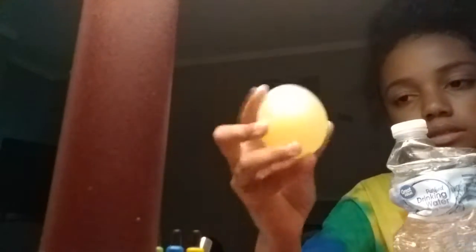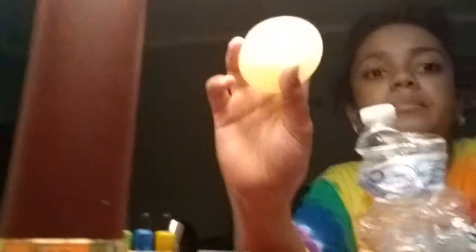Here's this egg — it's super cool. I'm going to show you guys what it looks like under a light. You can see the yolk and everything. It looks way cooler on camera, and like I said, it's going to be bouncy.